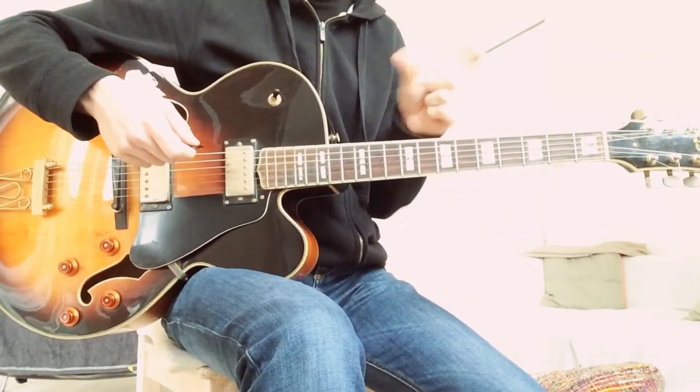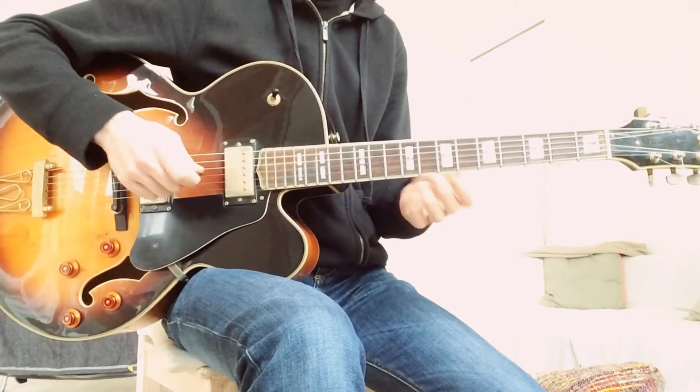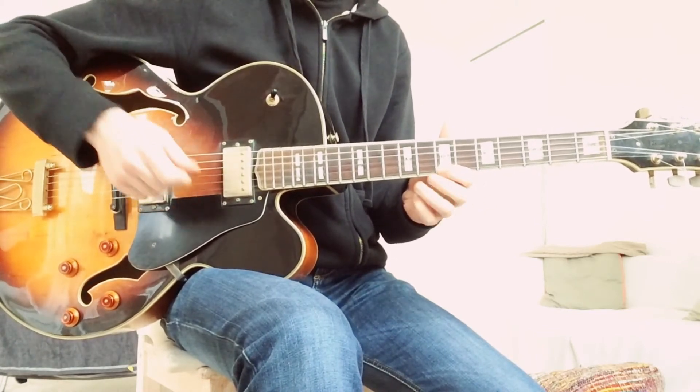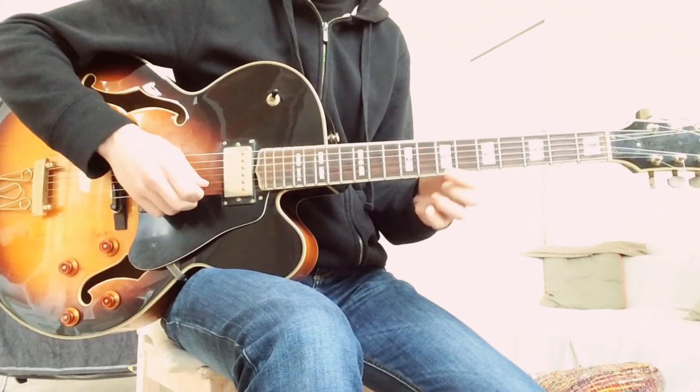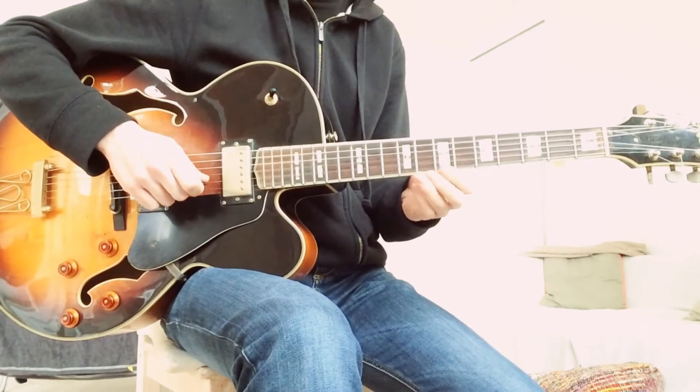It's very important to see which notes you pick and which ones you play otherwise. For example in the beginning, he uses sliding — he wouldn't pick both notes, he would just slide up to the B, and then again from the B to the Bb.